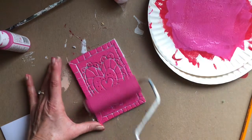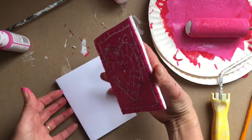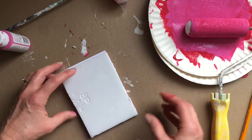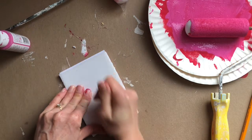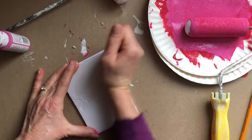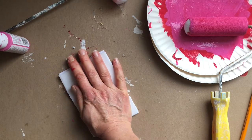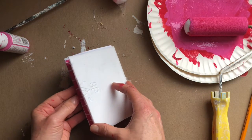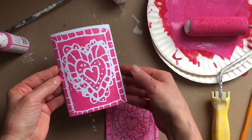Once you have your styrofoam covered, it's time to print on your card or paper. You're just going to flip it over, line it up with your paper, press firmly, and then lift up the styrofoam and see what your print looks like. Ta-da! How cool is that?